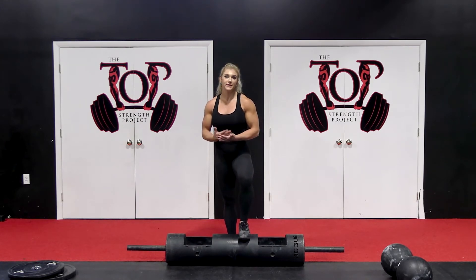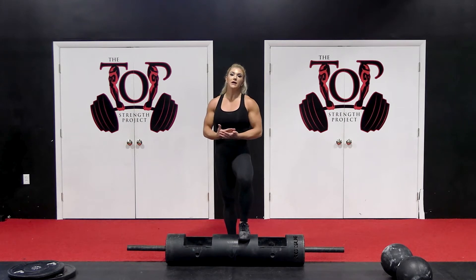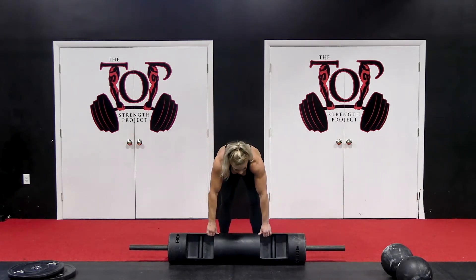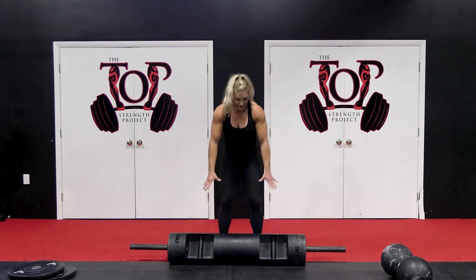This really hones in on that triple extension movement I was talking about. If you don't practice it, it's kind of a boring movement. What I'm going to do is start the same way with the windows of the log facing out.